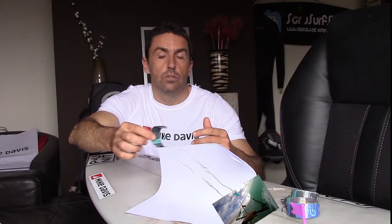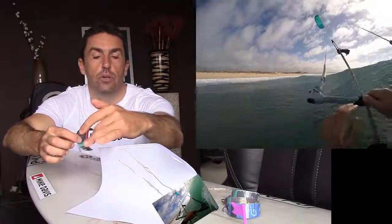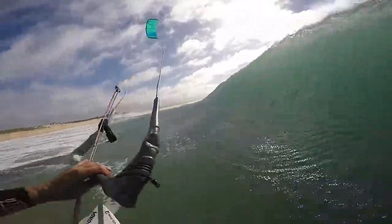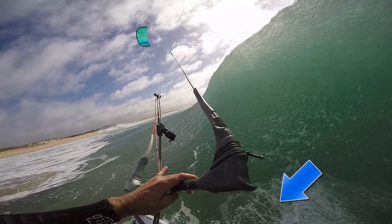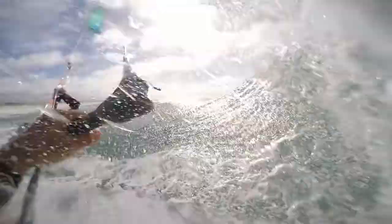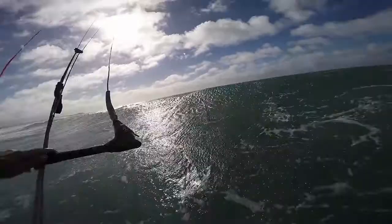So the trick is to maintain the kite in front of you at the end of the barrel. To do so you need to stall the kite, stall your speed, so the kite moves towards you and stays where you want it to be.